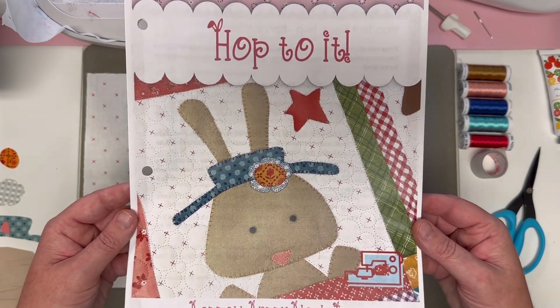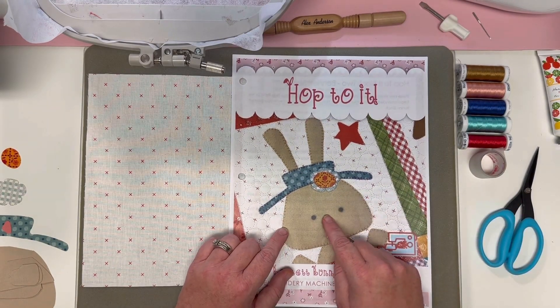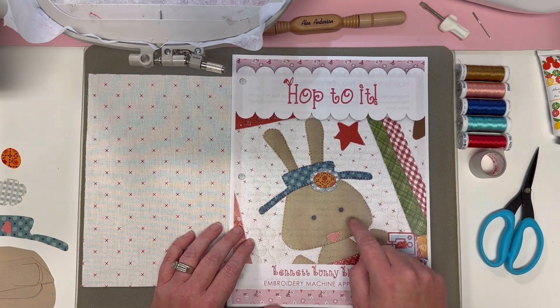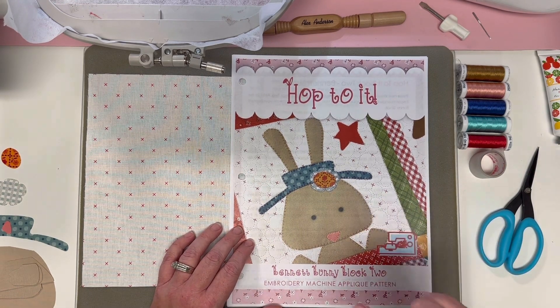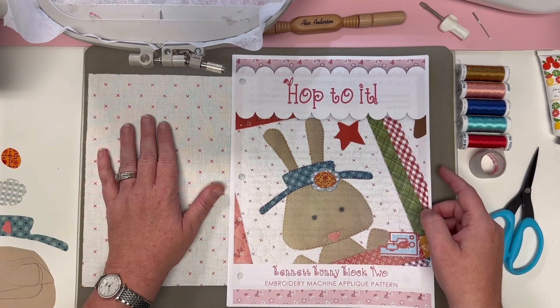Hey stitch cuties, I'm Brittany with Stitches of Love Quilting. In this video tutorial we are going to open box two of our Hop to It Block of the Month and use our embroidery machine to make this super cute Bennett Bunny, which is our second block out of our entire quilt.